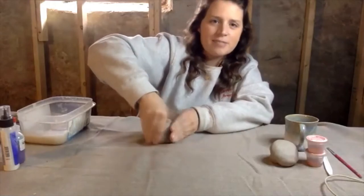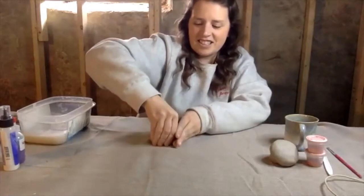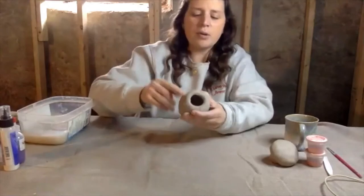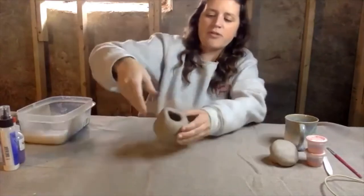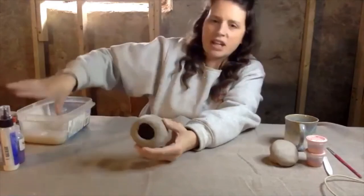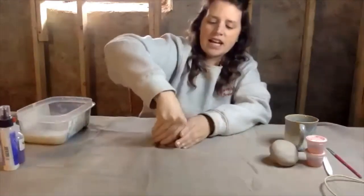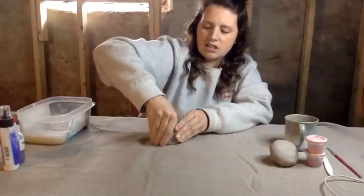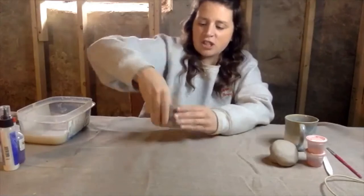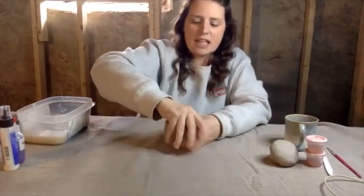Obviously, this is by hand. Then slowly start pulling it up with your finger, just sliding your finger up. You can use a little water if you need to if your clay has dried out at all. You're just going to keep going around in a circle, and it should be getting bigger.